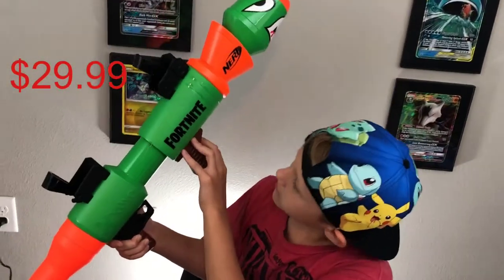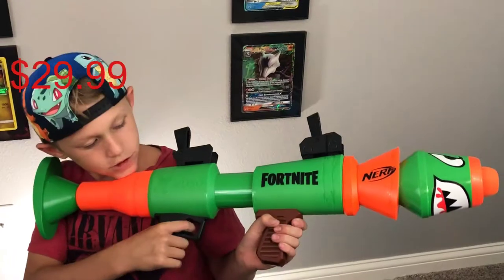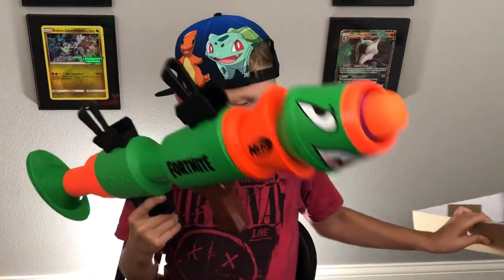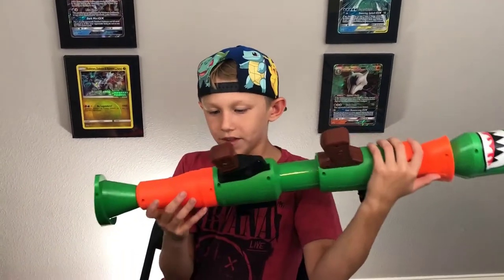It's cool. I think it was $29 or something like that — I really should have looked that up before the review. It was between $20 and $30, I think. I'll post the price on the video. Anyways, we just reviewed this Fortnite rocket launcher edition.